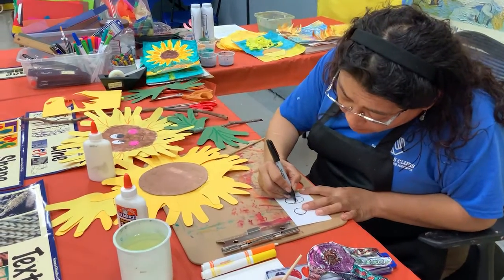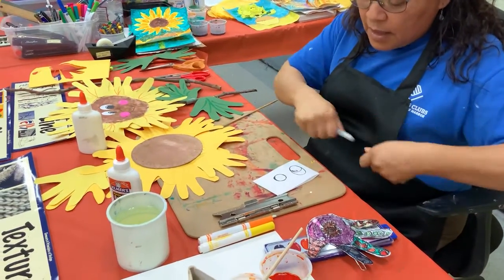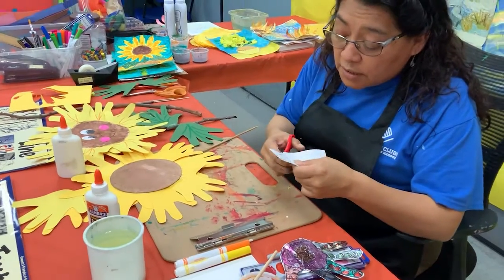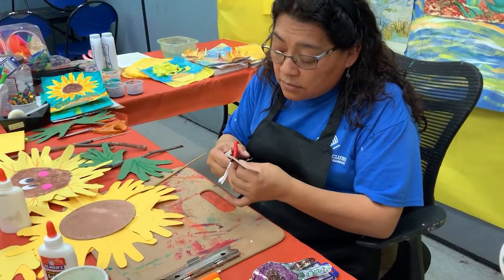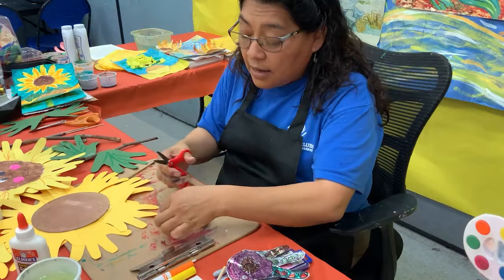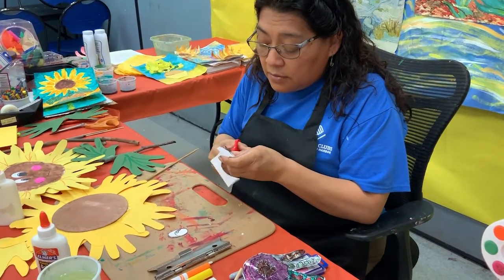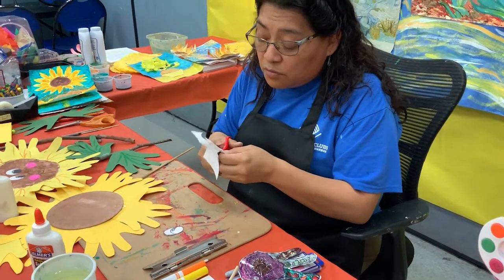And then I'm going to put a little bit — a small thing like a highlight. I still need to do the other one. Then what I'm going to do is just cut it around. Do your best to cut the eye around, outside the line, so that way it won't be too small.